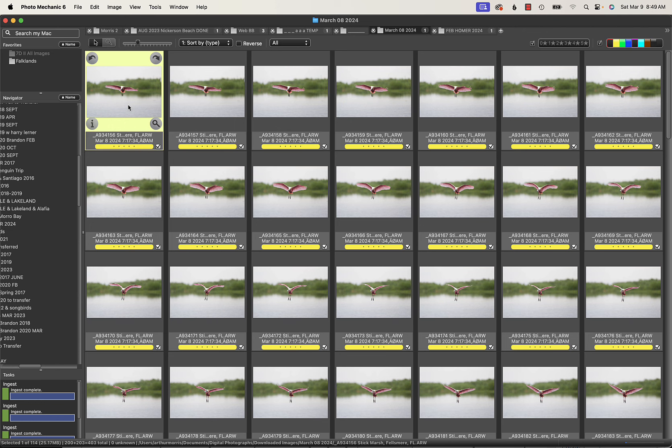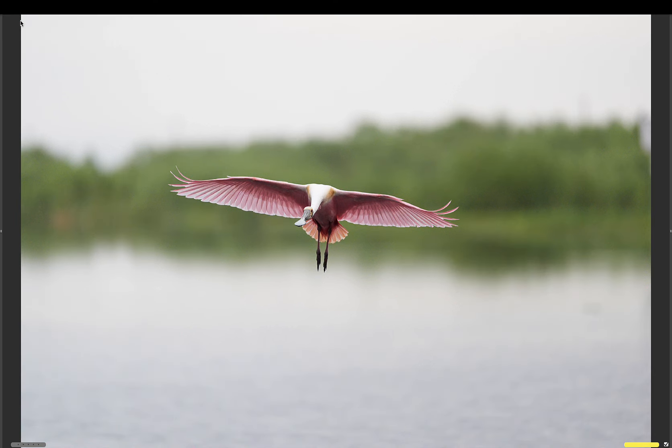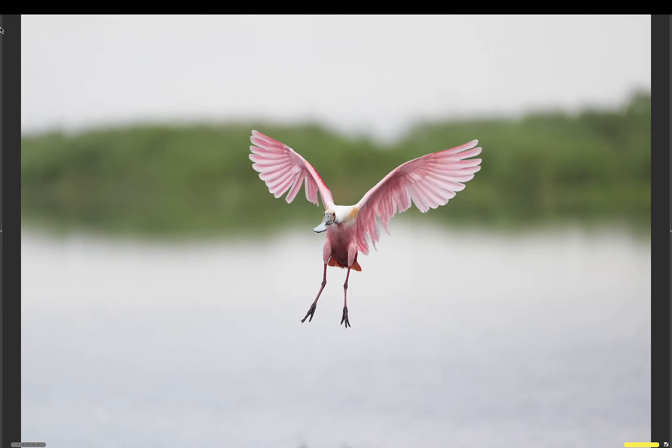So we will go to the slideshow, go to full frame, and let you enjoy the beauty of this amazing sequence of birds in flight.